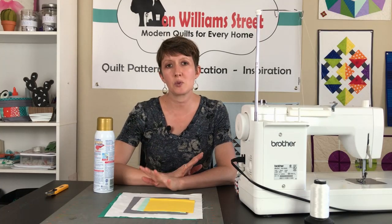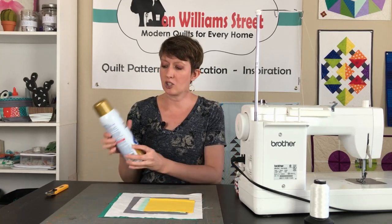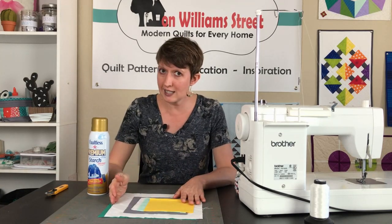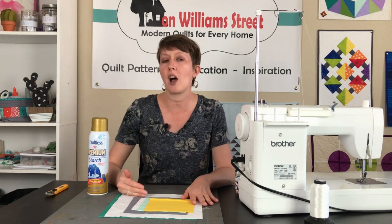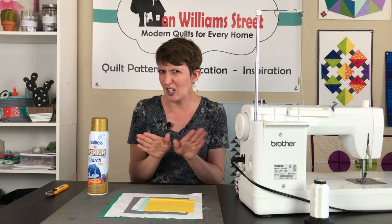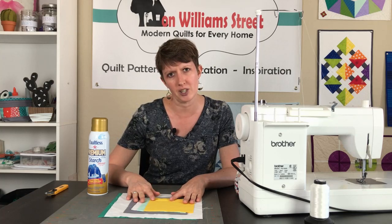One of the things that is really going to help you in putting together this block and working with your bias edges is starch. If you starch your blocks before you cut any edges that are going to be on the bias, it's going to help keep those edges from stretching on you. So we're going to go ahead and starch all of our blocks first.